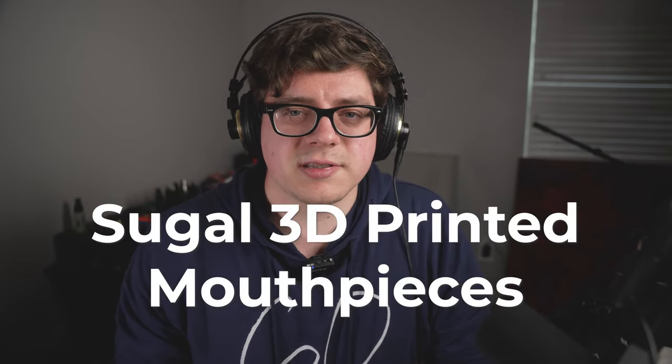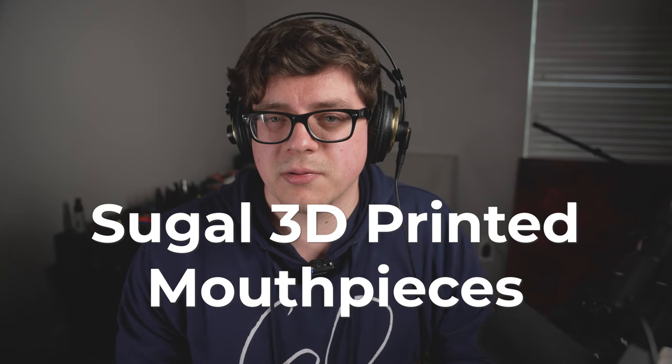Hey everyone, welcome to Sax Spy, where I uncover the best vintage and modern saxophone gear — Vinti and Minti. Today I will be reviewing the Gary Sugal mouthpieces, a couple of the 3D printed ones and a 3D printed metal one.